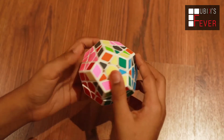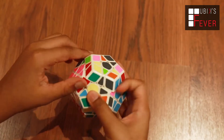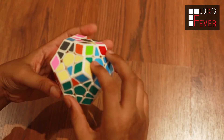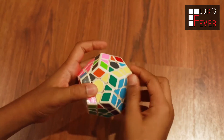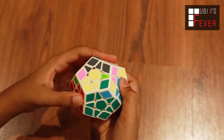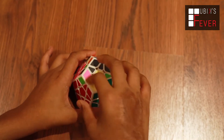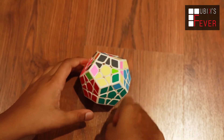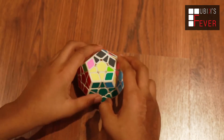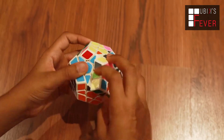So friends, this yellow and red is on this side, so we will have to place it on the other side. Now we will place yellow and green, which is right here. So friends, let's place this one too. As you can see, I have placed yellow-green, yellow-red, and that one as well. Now we only have this one left to place.